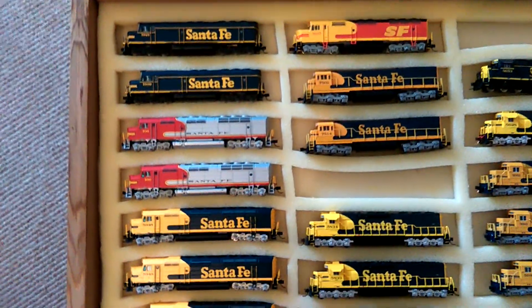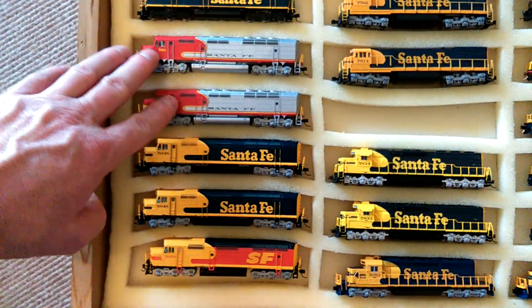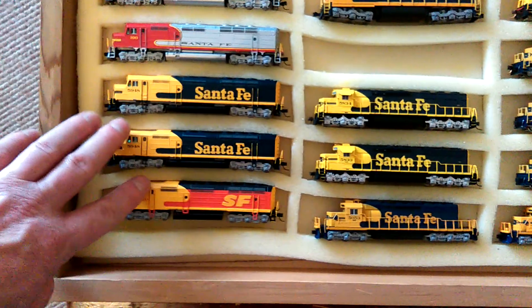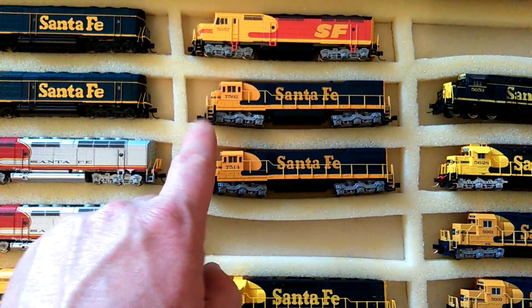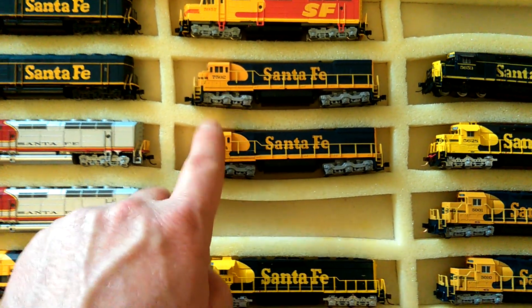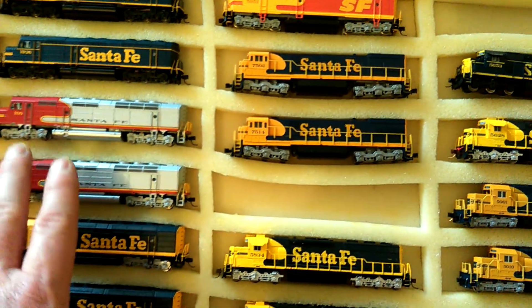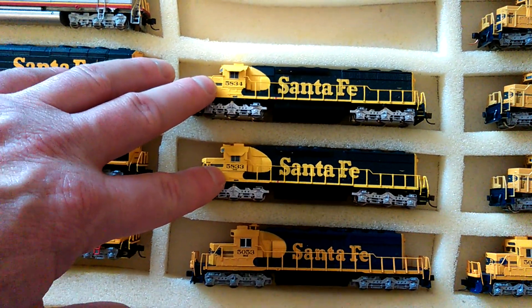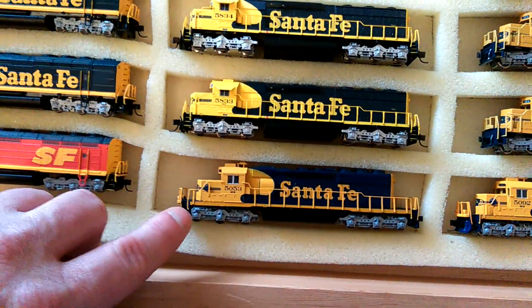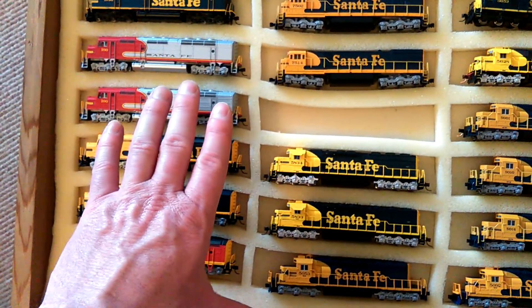I've got my F45s, I've got FP45s - all there. I've got what I think are the U23Cs from memory. None of these have decoders in them yet. I've got two SD45-2s, an SD40 - so everything on this side doesn't have a decoder.